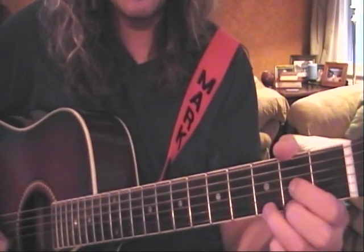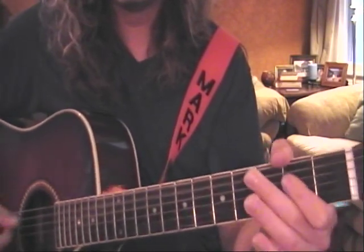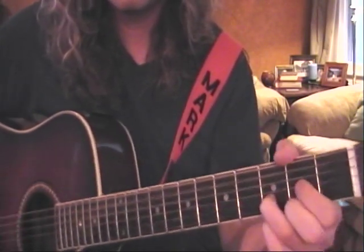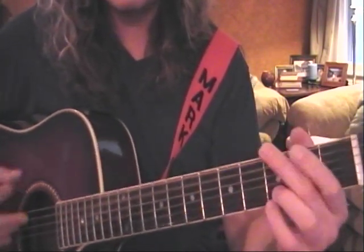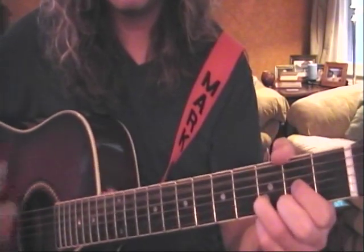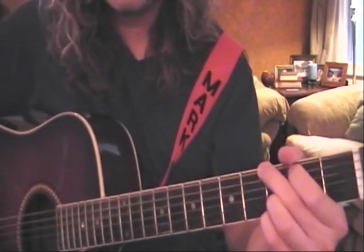Then we get into our chorus: D, to A, to G. You can add a sus if you want on there — we haven't done that yet though. So D, and back to the top.